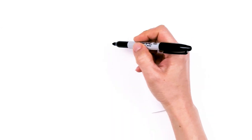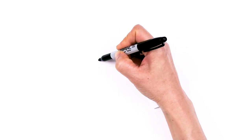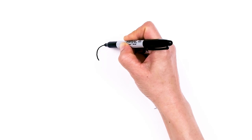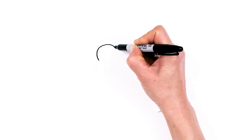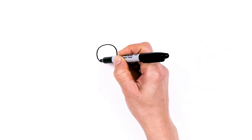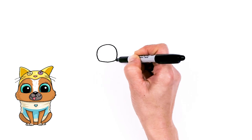To draw this cute dog, let's first start by drawing a big curve for the eyes. I'm going to come right here, come in a little bit, and we're going to go up nice and round. Come over and down, and then at the bottom right here, connect it with a soft curve.